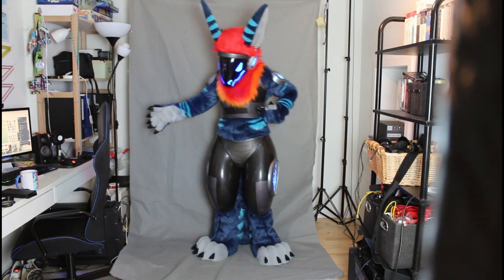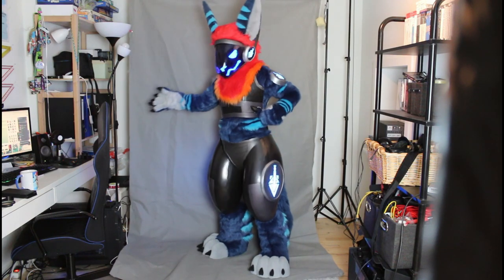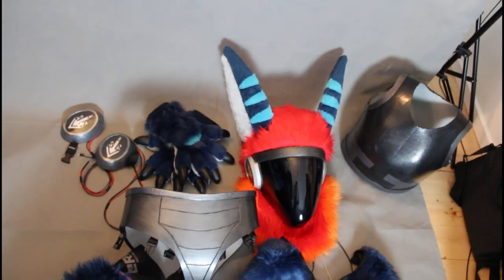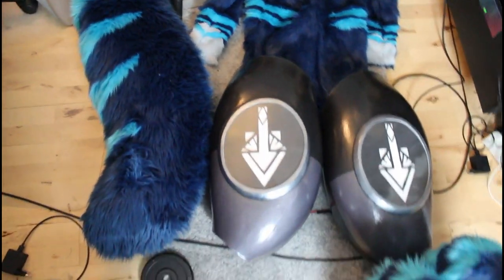Hello! In this video I will show you how I get into my protein fur suit. Here we have all the pieces — 13 pieces in total.